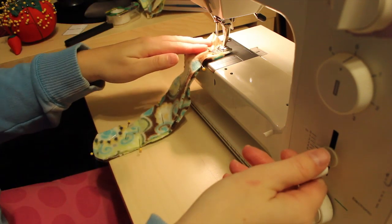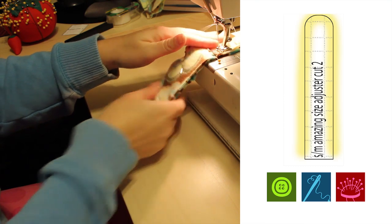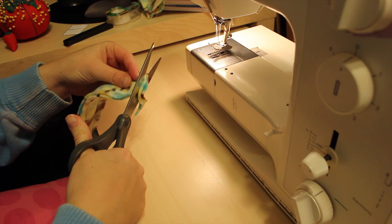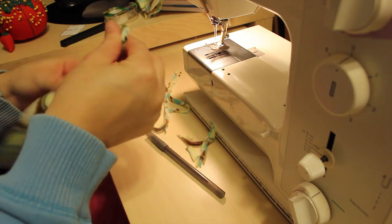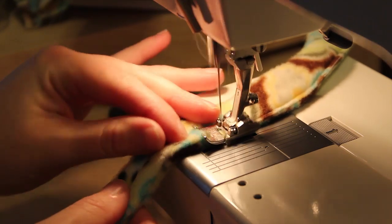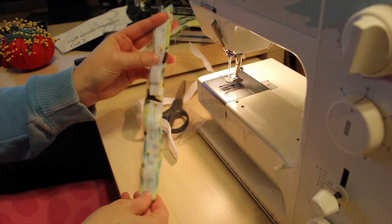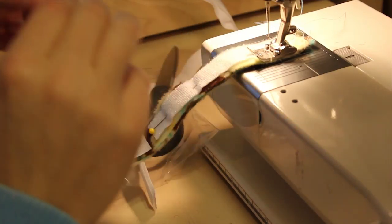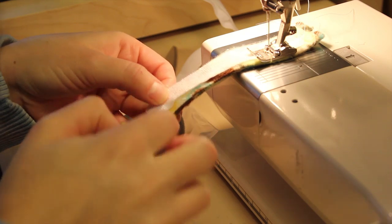Taking the two pieces of the size adjuster, place the right sides together and, leaving the short straight side open, sew around using a quarter-inch seam allowance. Trim down the excess and turn right side out. Make sure the seams are well pushed out. Then top stitch close to the edge — less than a quarter inch — all the way around. Then taking the four to five inches of velcro, sew the hook on one end and the loop on the other end, leaving a gap in between. The velcro should all be on the same side of the size adjuster. Once you have that done, set it aside.